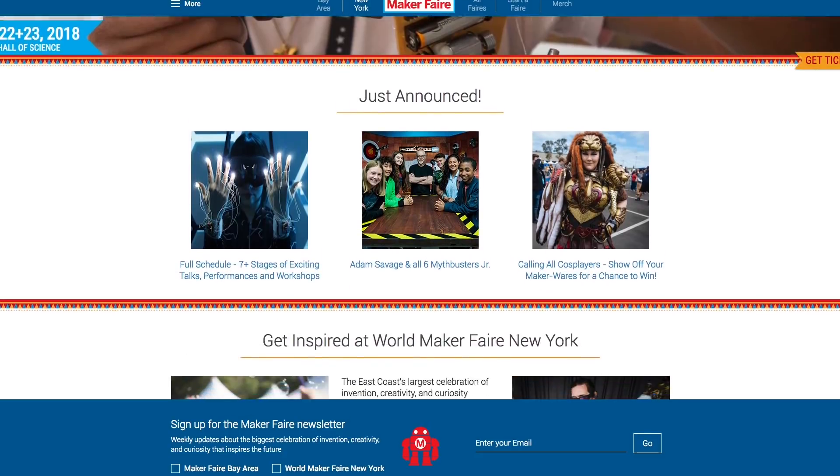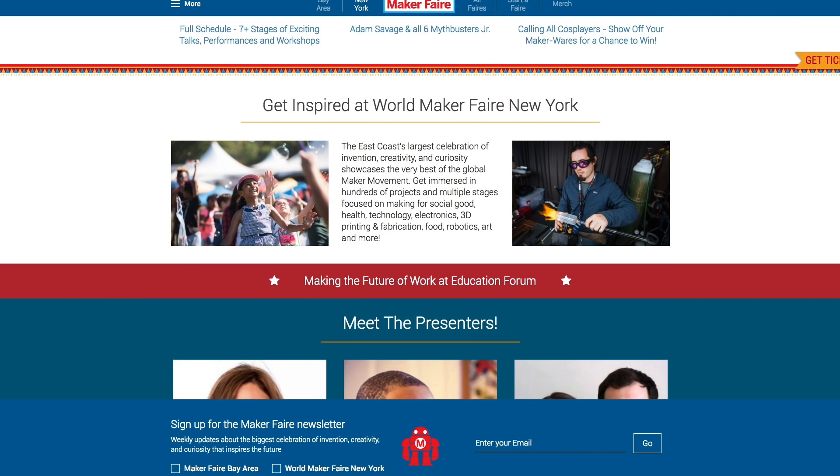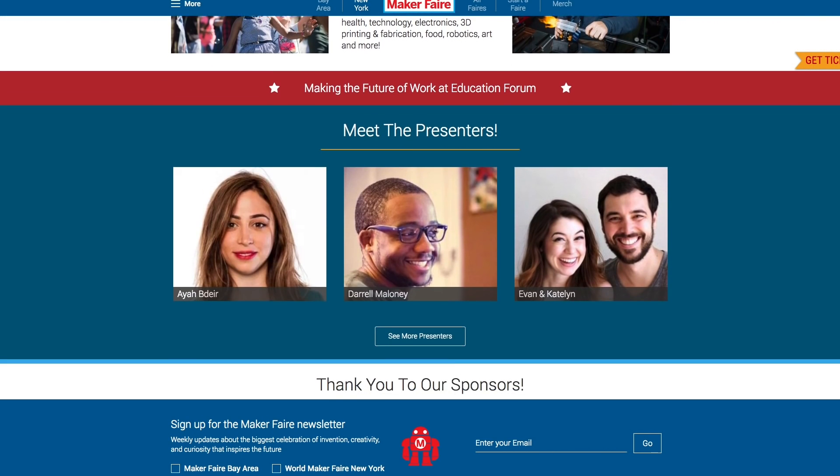And remember, the following weekend we have World Maker Faire in New York. I'll be there and I hope to see you. All right, that does it for this week's show. Be sure to subscribe, leave a thumbs up, leave me a comment. You can get on the Maker Update email list, which will get you show notes emailed out to you automatically every week with a few bonus projects thrown in that I couldn't fit into the show.